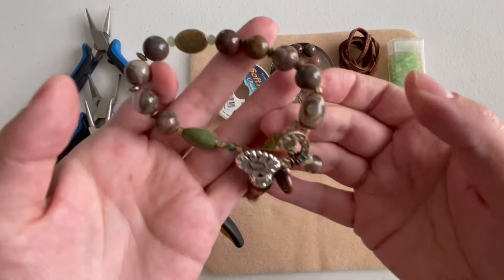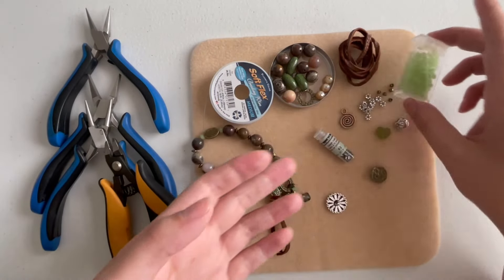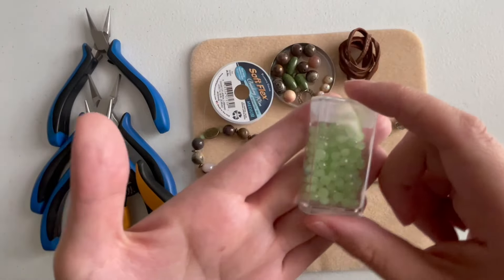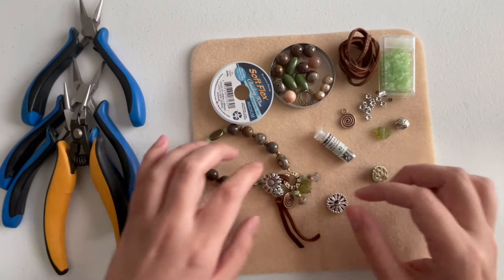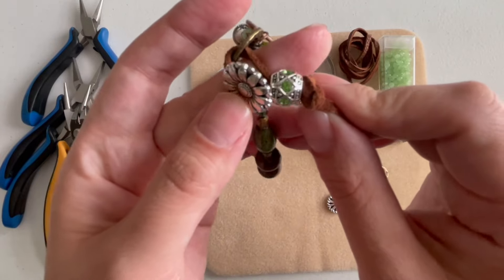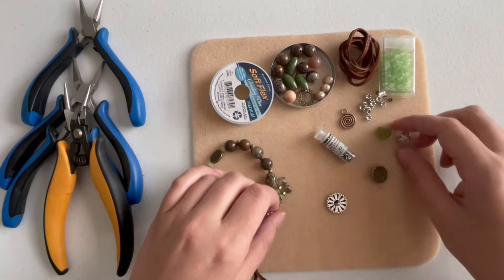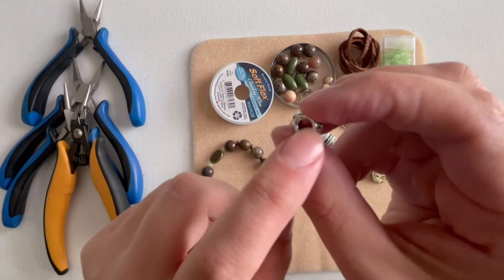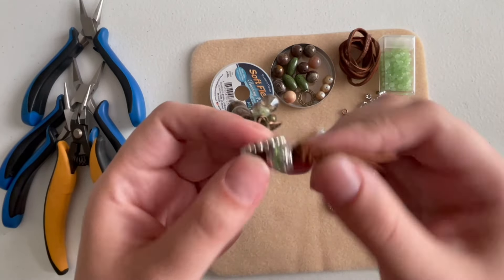I've also used some crystals for sparkle but I ran out, so I'll use something else. You can even use these as spacers if you want more brightness — just be aware of the length so the bracelet fits your wrist. I also added a European bead from my stash for extra sparkle. Look through your stash for large beads, or you can skip it and just put a knot — you don't have to use this bead.